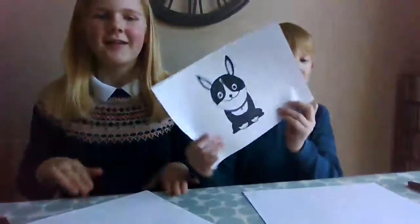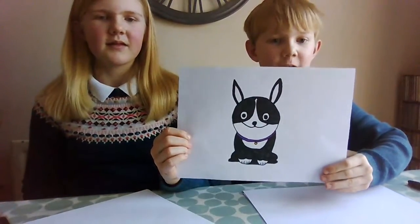Hey friends! We're Friends for Art, and today we're welcoming you into our second video. We're going to be drawing — drum roll — the Boston Terrier. This is one I drew earlier.